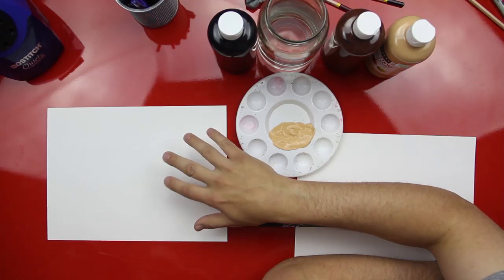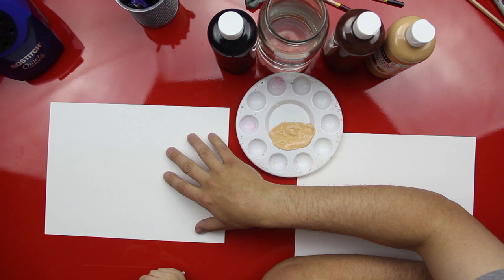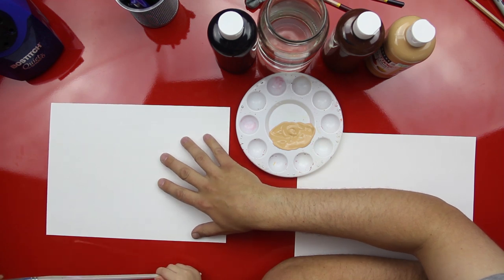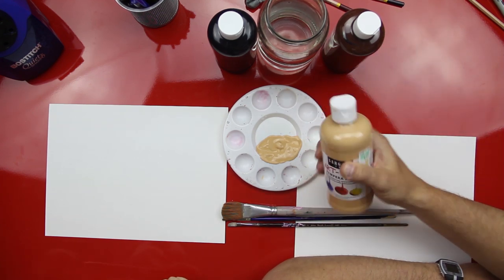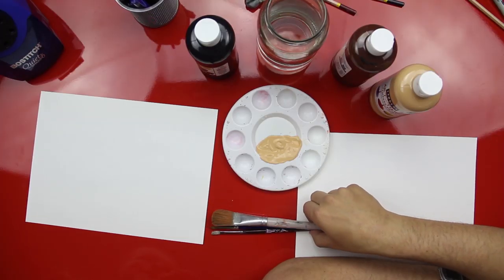Alright, we got some supplies here. We got some paper — mixed media paper. This is good for painting because it holds up better than regular paper. We got a paint dish and we even got some paint in there already. We have tempera paint. We have a light brown, a dark brown, and what's this color, Austin? Black. Yes. And we got some paintbrushes, some water, and some paper towels. Now these paintbrushes are a little big for Austin, but these are the ones we have. We're gonna go ahead and use them.